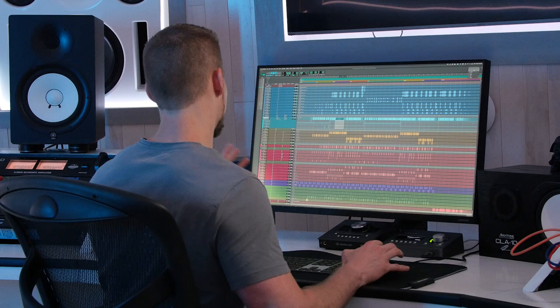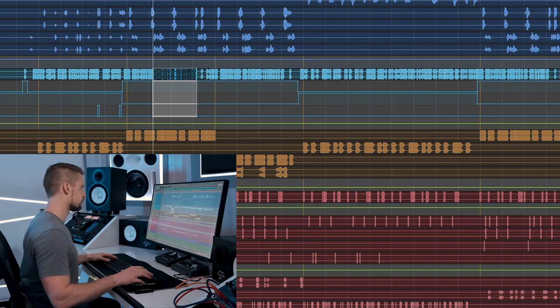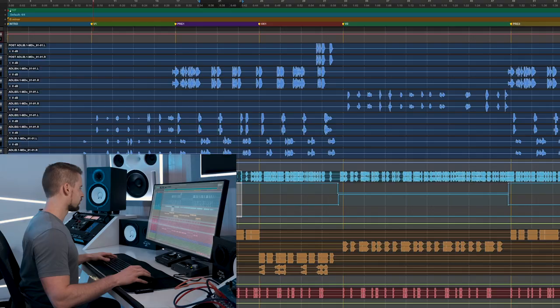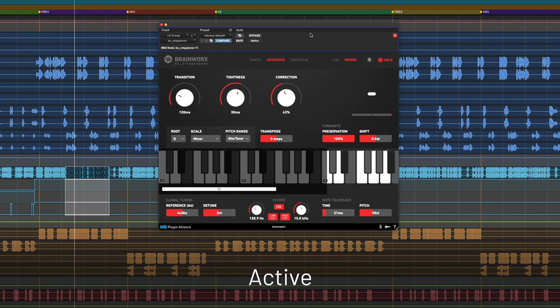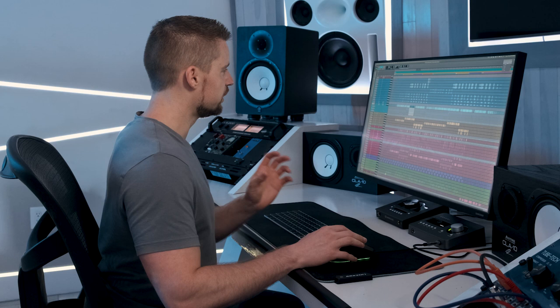Moving on to the lead vocals — let me solo part of them so you can hear how they sound processed, and then I'll go plugin by plugin. I gave it a little bit of tuning to smooth it out. The effect is very minimal, but you can hear the vocal is slightly smoother than it was without the tuning.